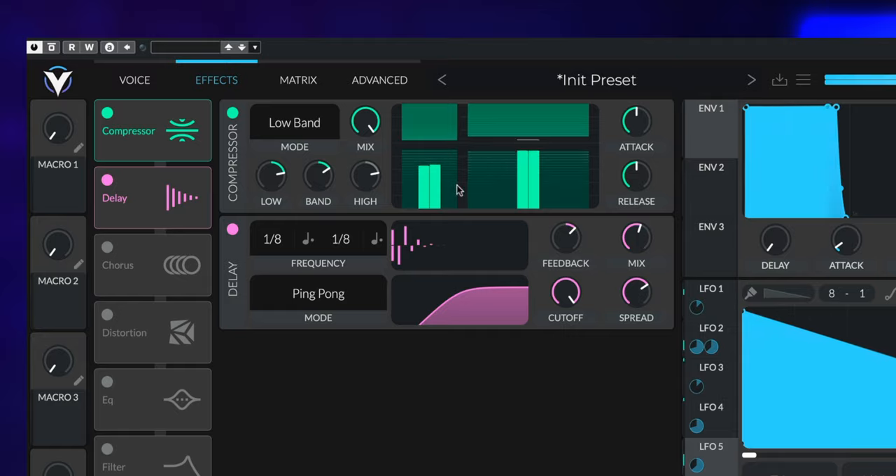We'll call that 'Arp Smooth'. I do encourage macros to be assigned to multiple parameters because that's what they're there for — you can control multiple parameters that you physically couldn't do with your hands just using a standard controller. So we'll control macro 3 — let's say we'll control the unison spread here and make it narrow as we increase macro 3, and at the same time reduce the spread, giving us a really down-and-personal bass.